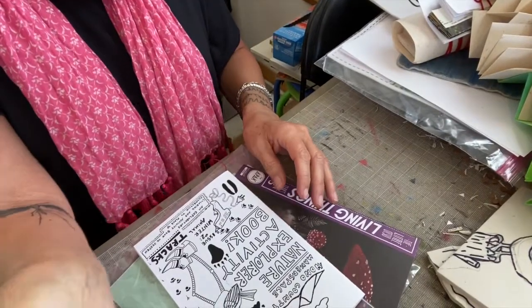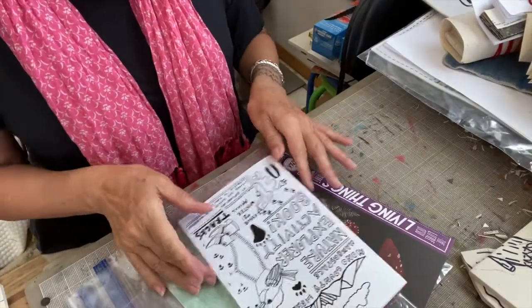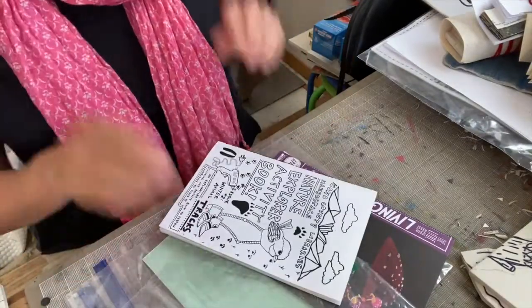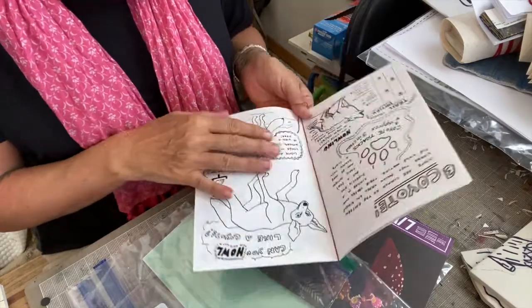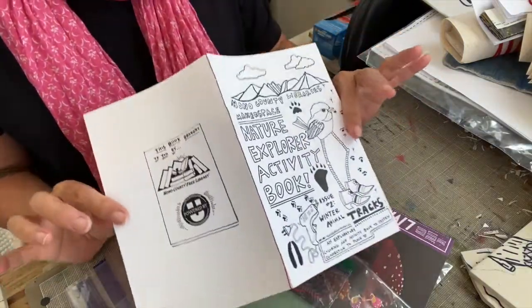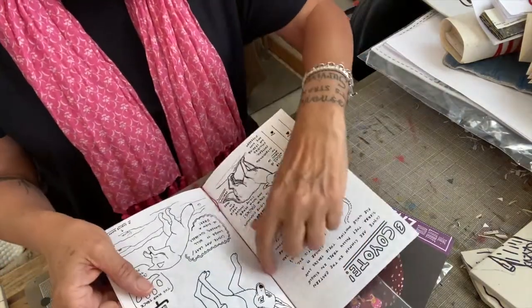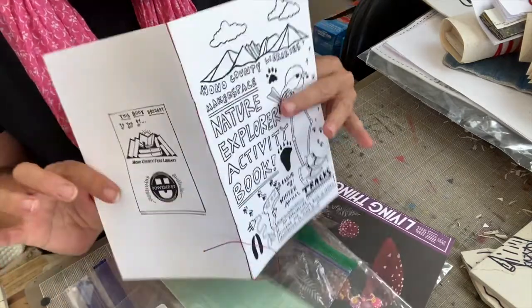So here we're going to — I'm going to adjust this so we're looking down. Sewn binding zine — sewn binding just means this is a fold of several eight-and-a-half by eleven pieces of paper that has been punched with holes and sewn up.